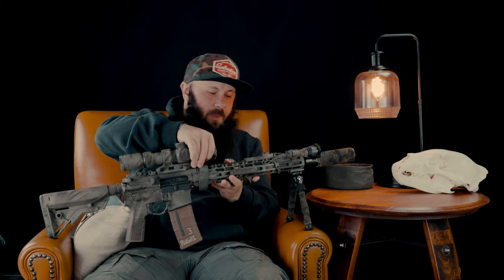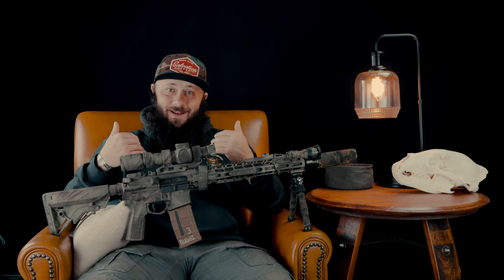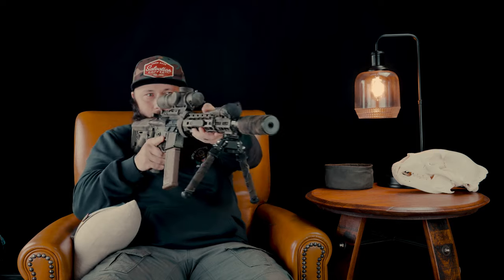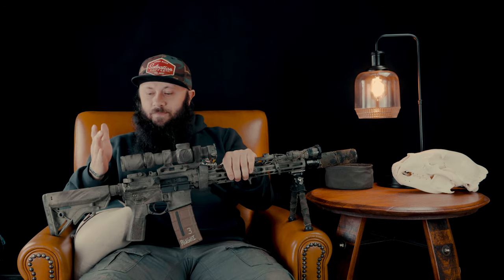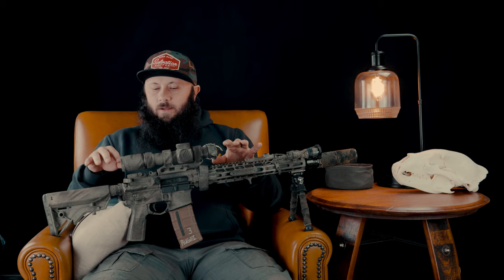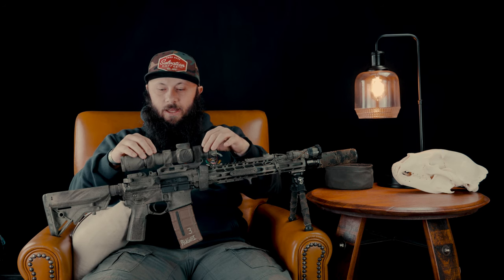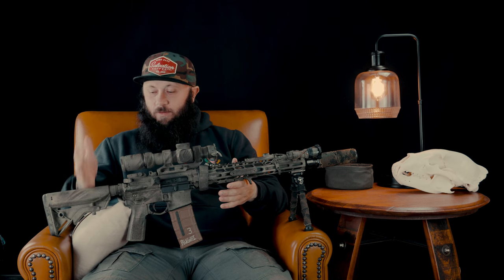Take this Vortex 1-10 — it's widely regarded as having a terrible eye box. However, I've never had eye box problems with it or other 1-10s on a couple of different guns. The simple reason: it was set up properly so that when the gun is brought up to my shoulder, my eye is in the perfect position behind the optic with a full field of view even at 10 power. If the weapon's set up properly before the optic's even thrown on — putting the optic on, fine-tuning where it sits on the rail back and forth, and sliding the optic in the scope mounts to get it perfect — you're not going to have a lot of issues.